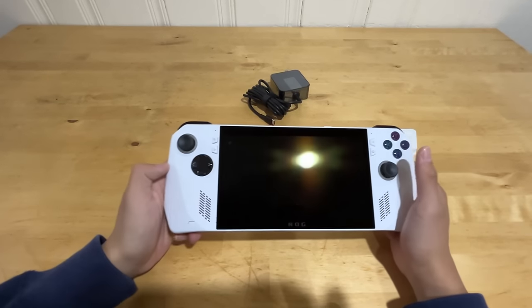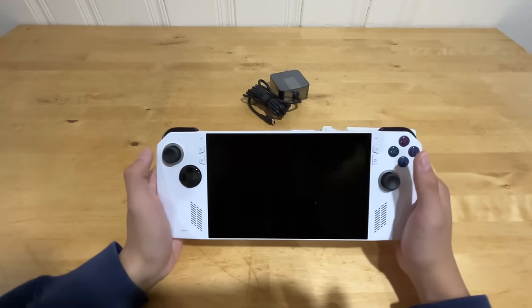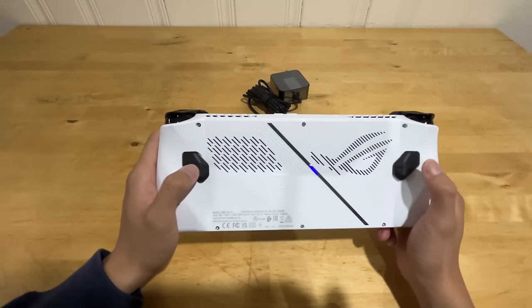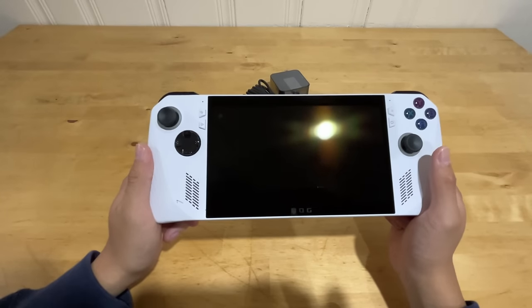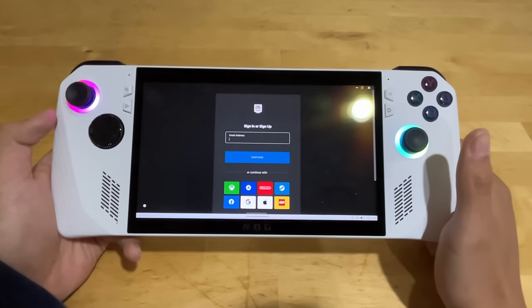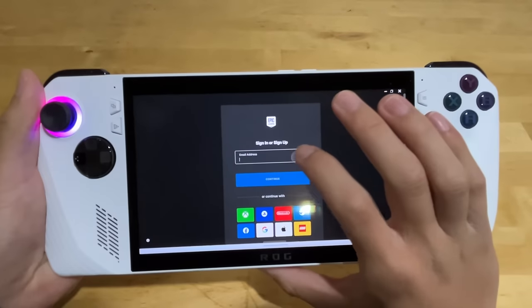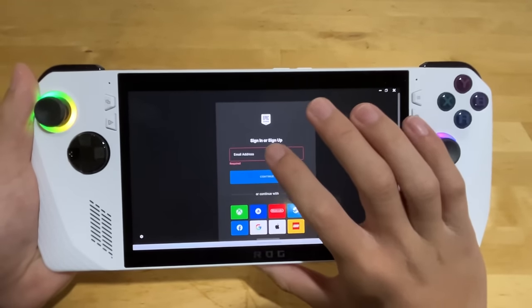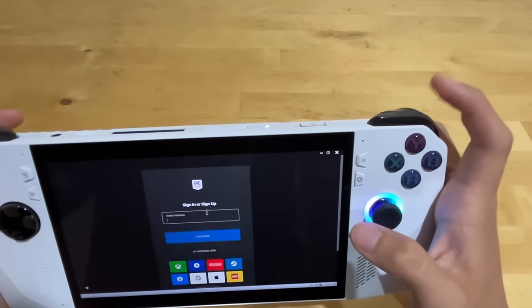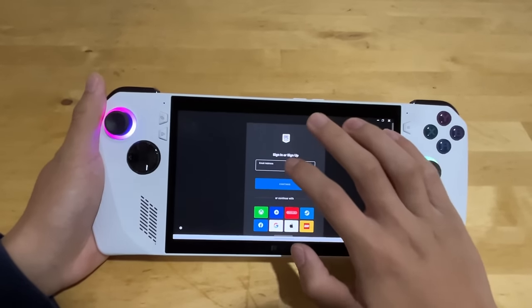Let's go ahead and set up Windows on this PC. I don't even know if I should call it a PC or a console — it has these back tab buttons like a controller would, but it is running Windows 11. I have the ROG Ally completely set up, but this is where I run into our first problem. The touchscreen is just so bad. I've been trying to sign in for the past 30 minutes.